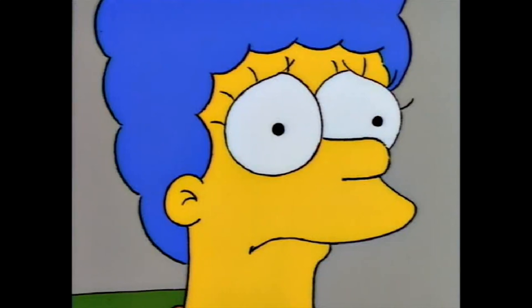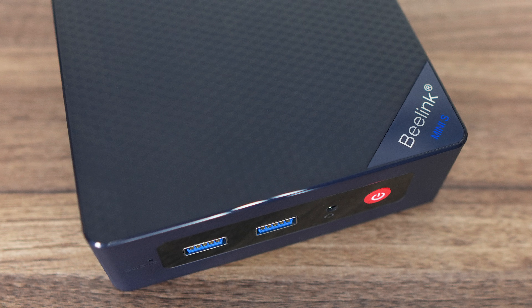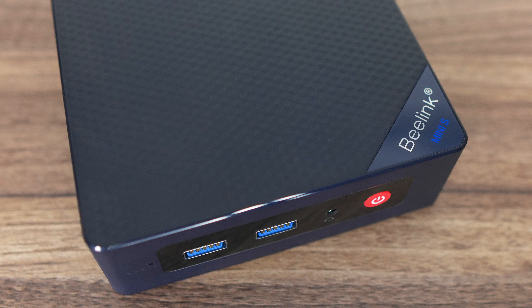Beelink's S12 Pro has been a popular seller through my affiliate links, and yet I never reviewed it. It's been constantly nagging me to be reviewed, and that has never happened until now, for a variety of reasons.